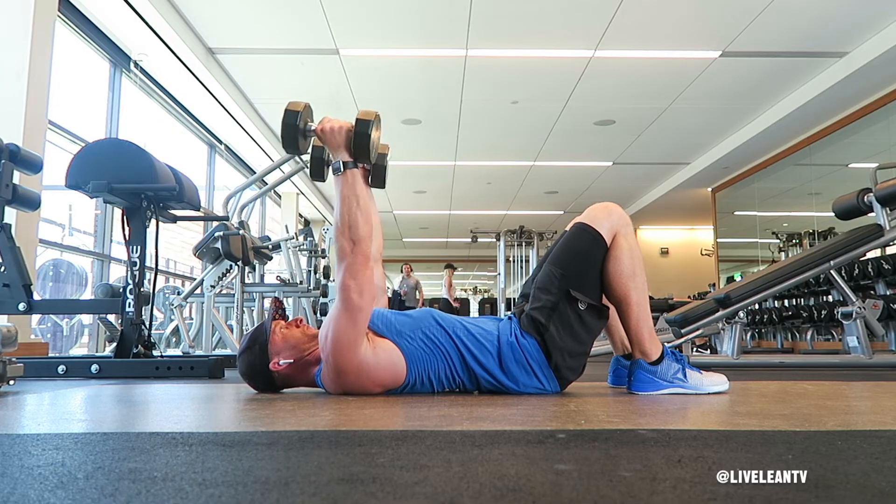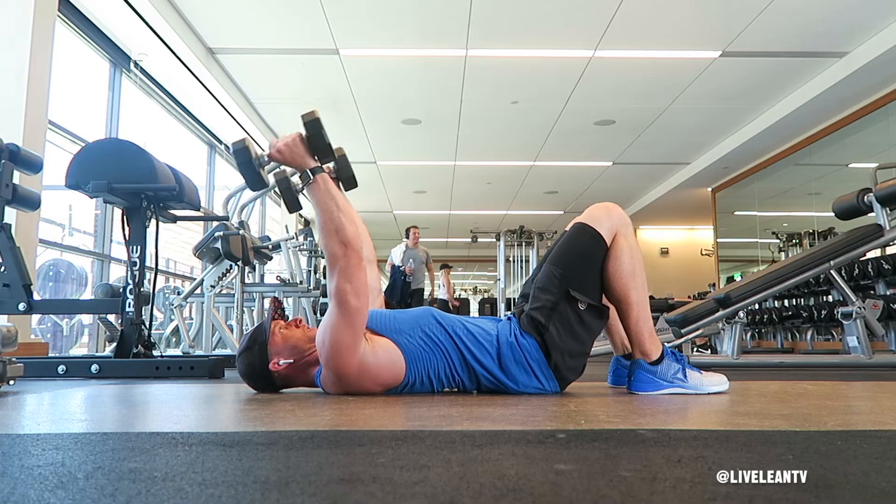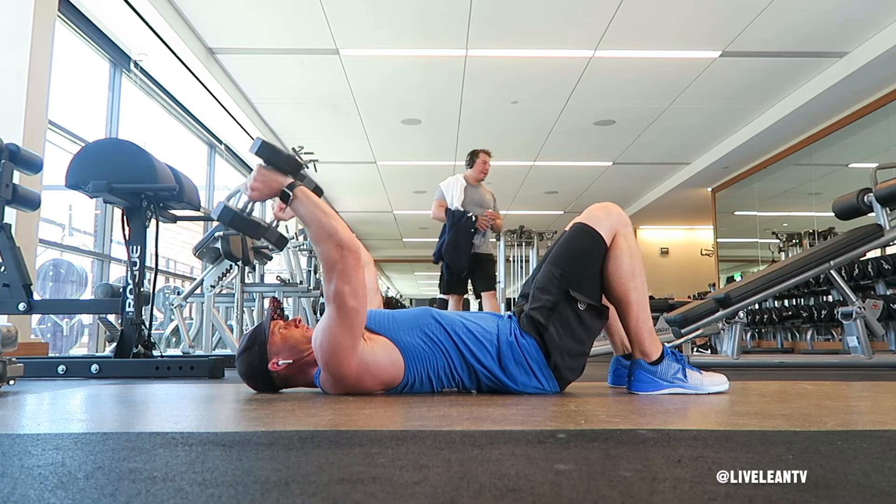Focus on keeping your elbows pointed and in, with no movement from your upper arms. The only movement comes at the elbow joint. Locking down this form really will accentuate the triceps. Repeat for reps.